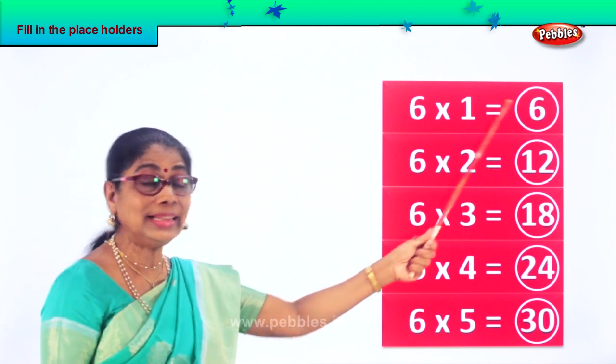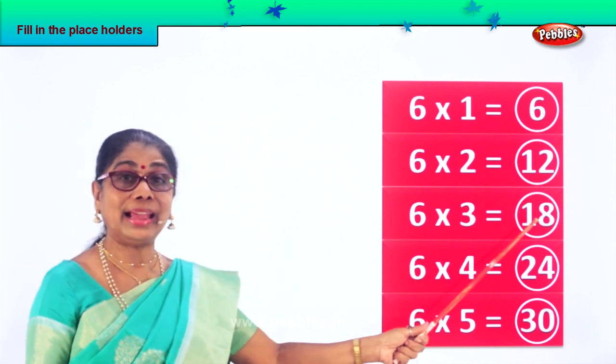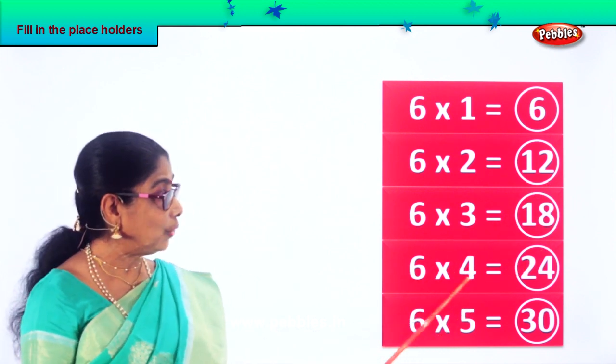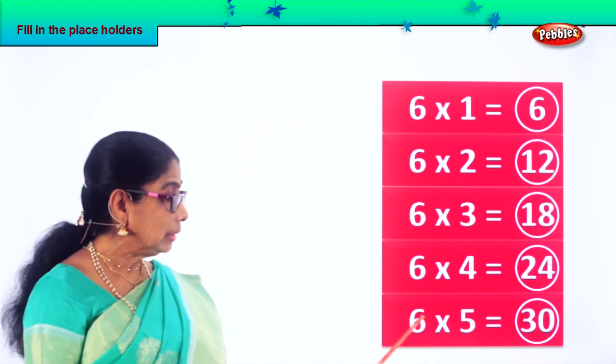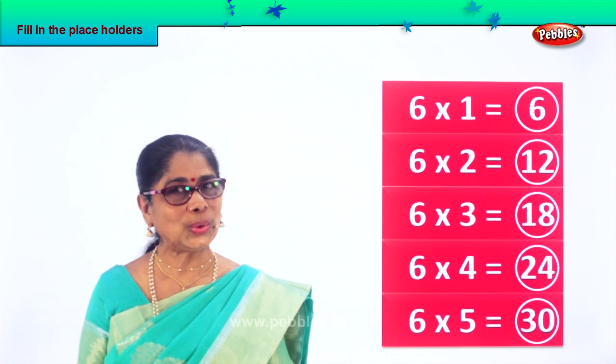Six ones are six. Six twos are twelve. Six threes are eighteen. Six fours are twenty-four. Six fives are twenty.